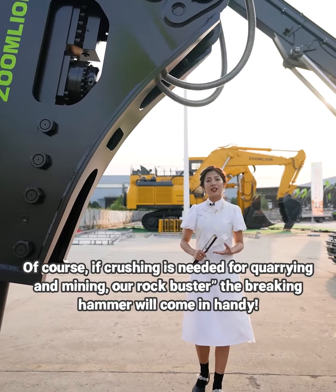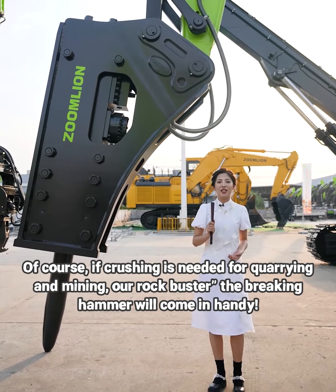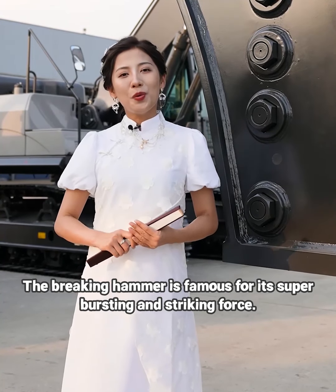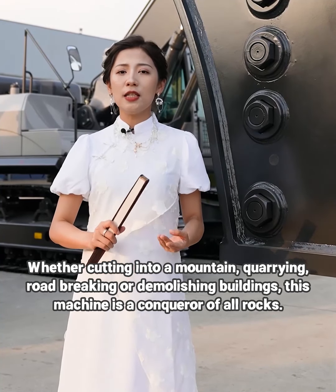Of course, if crushing is needed for quarrying and mining, our rockbuster — the breaking hammer — will come in handy. The breaking hammer is famous for its super-busting and striking force. Whether cutting into a mountain, quarrying, road-breaking or demolishing buildings, this machine is a conqueror of all rocks.